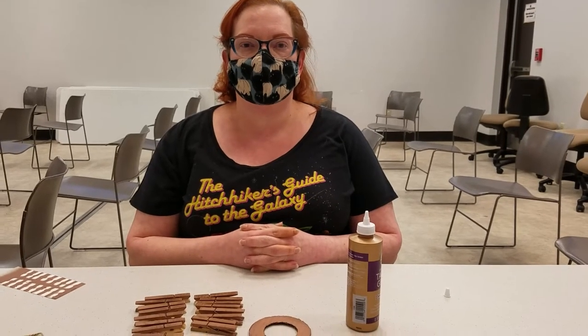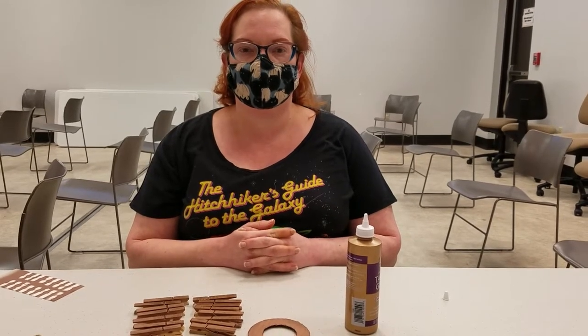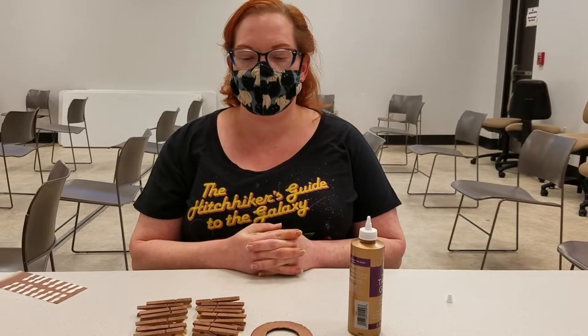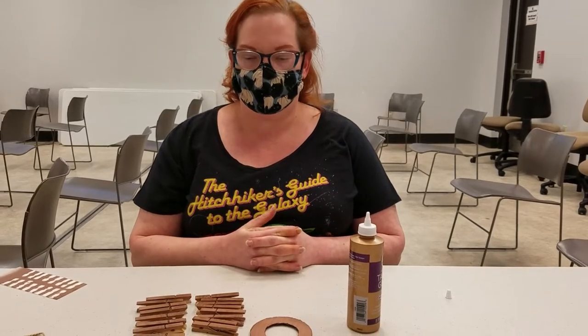Hi guys, my name is Wendy and I work at the Central Branch Library, and today I'm going to be showing you how to make a clothespin photo hanger.